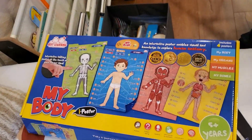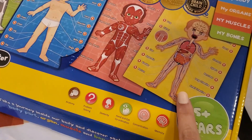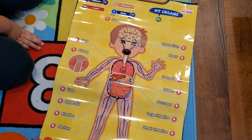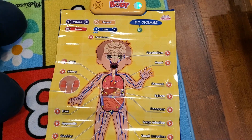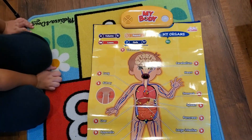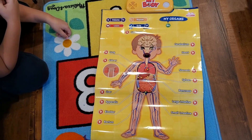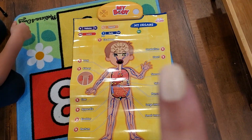Another thing that we've been using is this My Body poster — it's an interactive body poster that has different types, like the skeletal system, muscles, and organs. Nicholas, can you press go? — 'Lungs. The lungs are a pair of large spongy organs. Our bodies require oxygen in order to survive. The lungs provide us with that vital oxygen.' So as you can see we can press a certain organ and it'll give you information on it. You can learn, you have quizzes — it's just a wonderful poster. I definitely recommend this if you're doing the human body unit study.